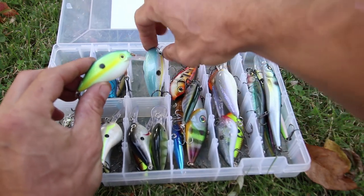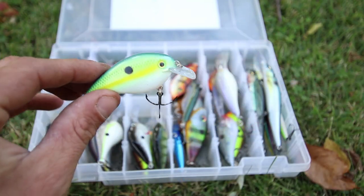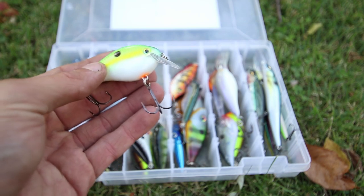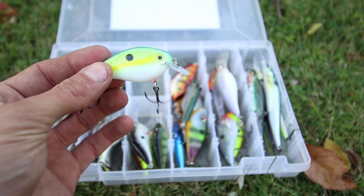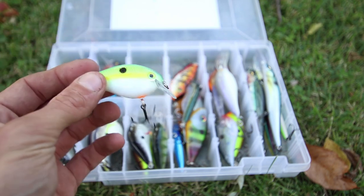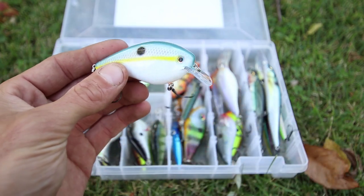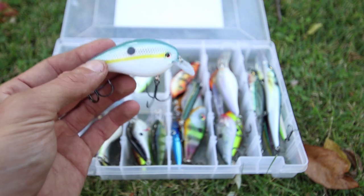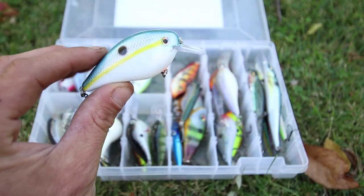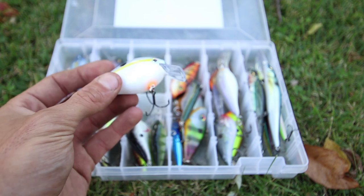Last but definitely not least, you have the Strike King KVD 1.5 squarebill crankbait and the 2.5 squarebill crankbait. You have the Chartreuse Sexy Shad. The 1.5 is three-eighths ounce in weight. These baits work really well — they have that hunting action, that wide erratic movement. You'll notice the hooks on these are not the best, which is why I usually change them out, and they can also rust. But these Strike King KVDs are actually very good. When the 1.5 isn't working, I upsize to the 2.5, which is five-eighths ounce in the Sexy Shad color. When you can't get bit on the 1.5 or others are throwing the 1.5, the 2.5 gives you a great chance to catch fish. The KVD squarebills are a good price for a great bait.